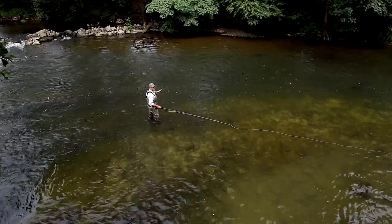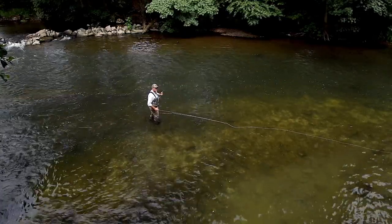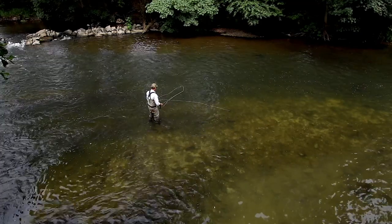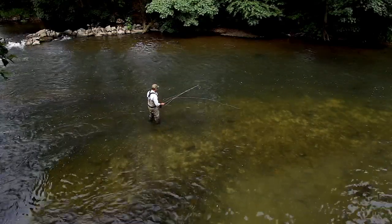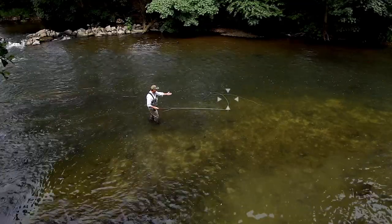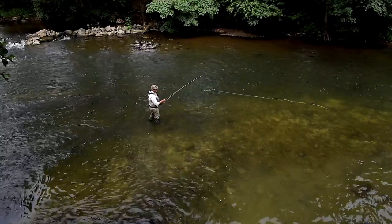Beyond the rod tip — and when I pull against it, it's pulling against that line that's stuck on the water. What happens if the tip of the rod goes beyond the anchor on the water? I've got that loop of line — now I'm pulling but I'm not pulling against any of the anchor, and it creates that little diminishing loop which creates big problems.